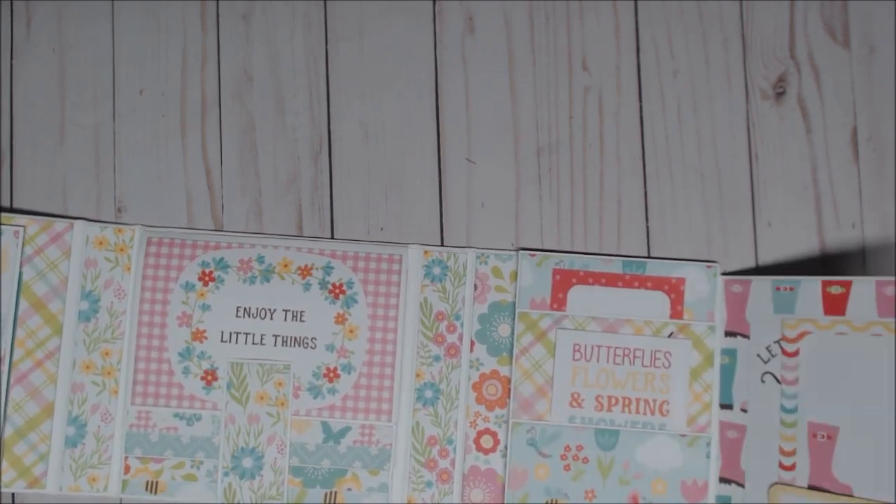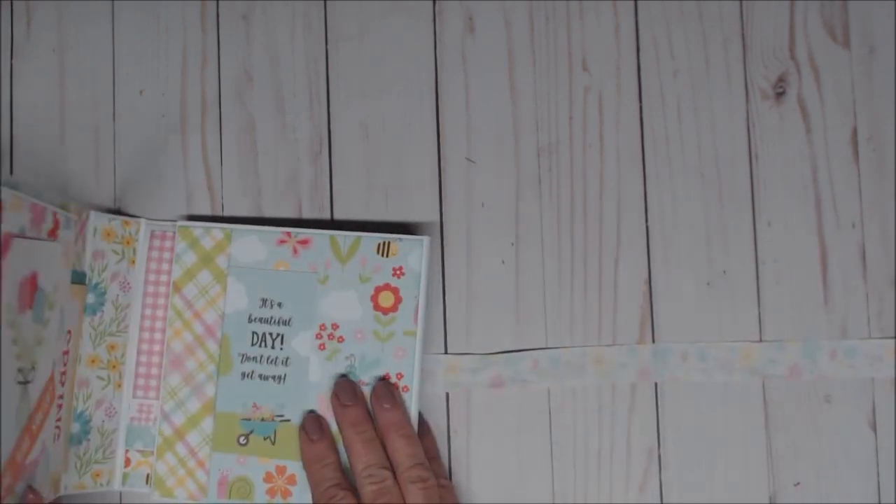So that is folio number one. I will also be showing you folio number two and three, because I did make three of these little folios for my birdhouse. I hope you enjoyed this. If you have any questions, don't forget to send me a PM or post it on the group page, and I will definitely answer for you. Thanks for watching. Bye-bye.